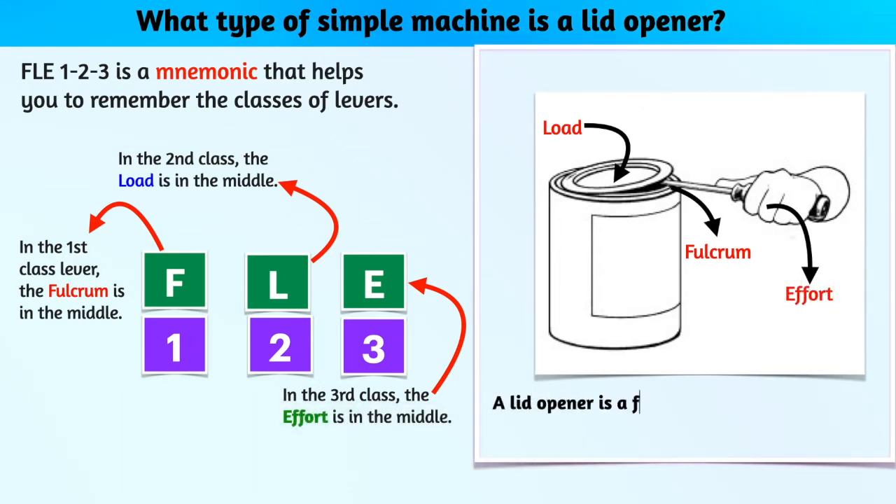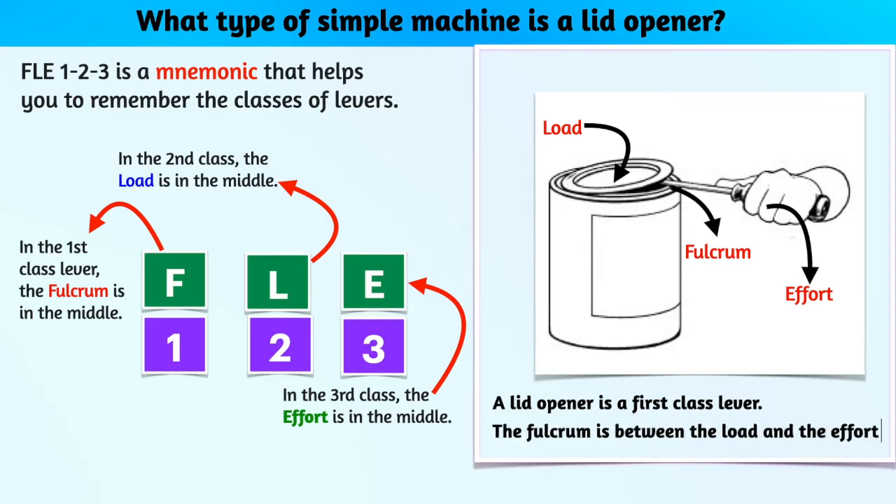A tin opener is a first-class lever — the fulcrum is between the load and the effort.